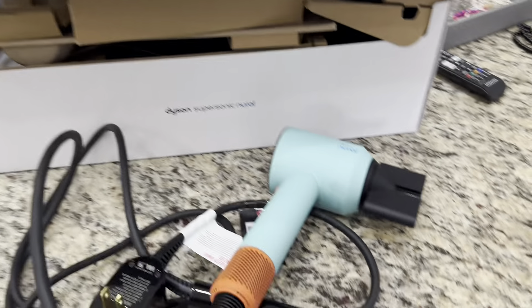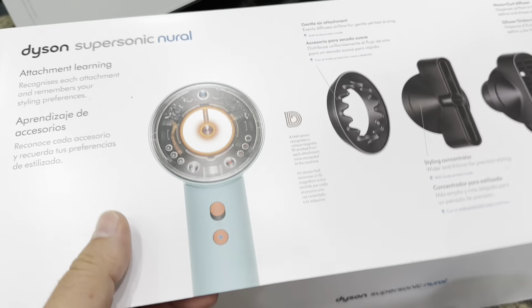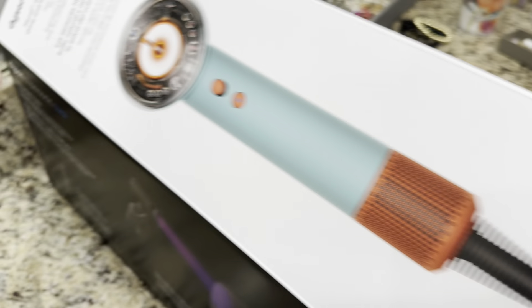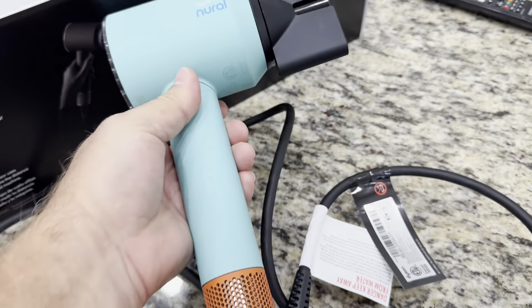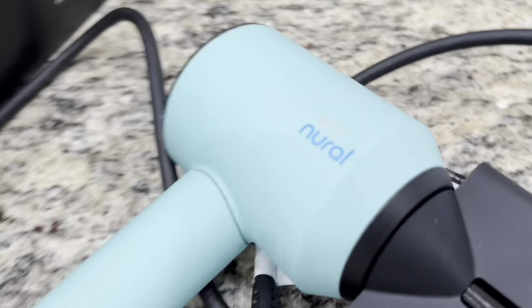My wife's previous hairdryer broke — it was a Dyson, probably five years old. But this is the Neural, their latest and greatest. The box is larger than I thought. Their claim to fame is the sensing technology. This really isn't about the functionality; it's about what it looks like — just a simple close-up of what to expect. I'll turn it on, but stay tuned and I'll show you up close and personal with the Dyson Neural.